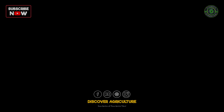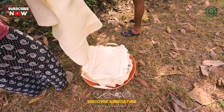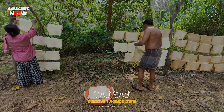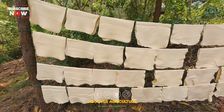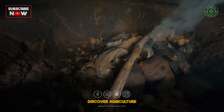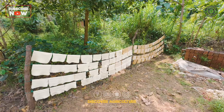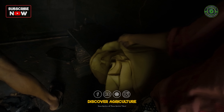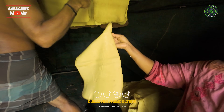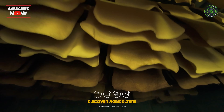Drying: the sheets are then hung to dry, either in smoke houses or air-dried, depending on the desired properties of the final product. Drying might take longer depending on humidity and temperature. Sunlight drying is used initially — the sheets are hung in open areas exposed to direct sunlight. After the initial sun drying, the rubber sheets are moved to a smoke house, where the smoke drying process completes the drying and enhances the quality of the rubber.